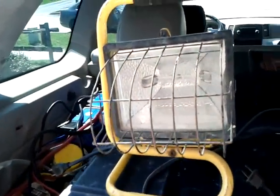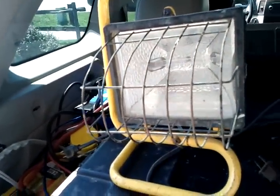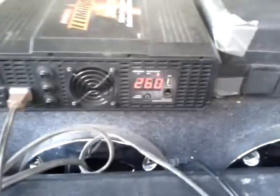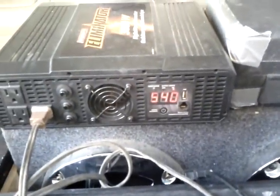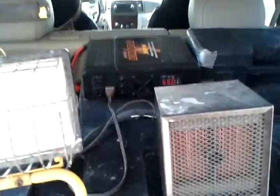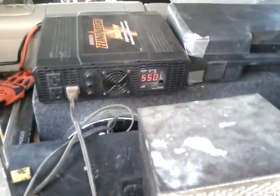We're going to try running this 1500-watt heater, this 1500-watt heater, and about a 500-watt halogen light. Starting with the center one — plug her in, start watching the watts climb. It starts off below and then climbs up to 1500.